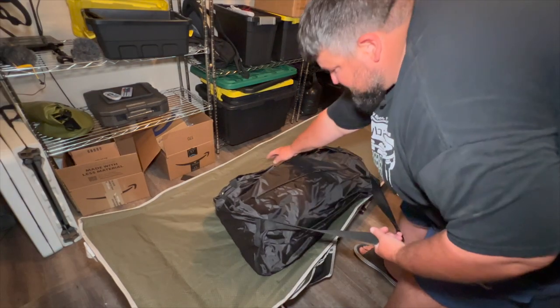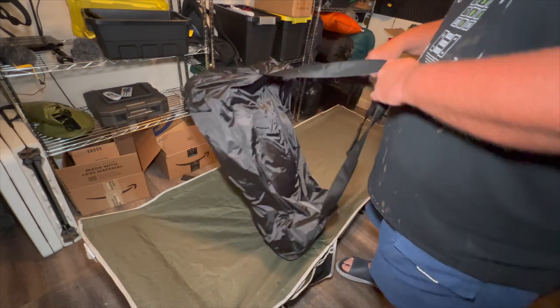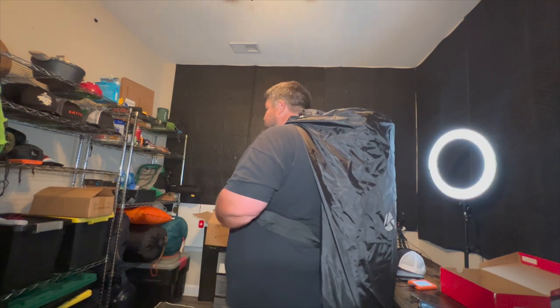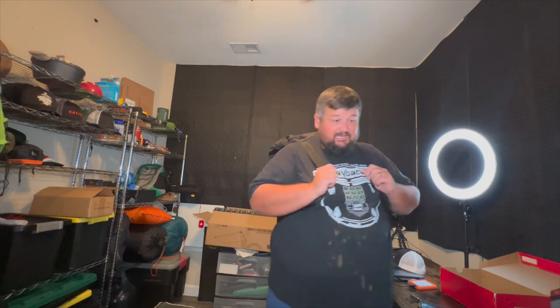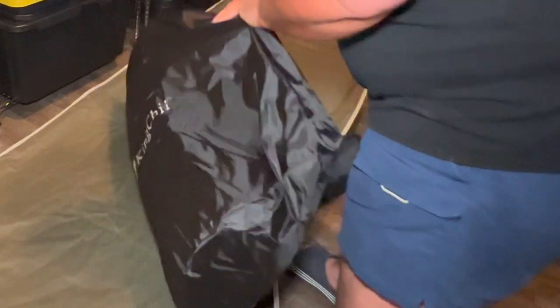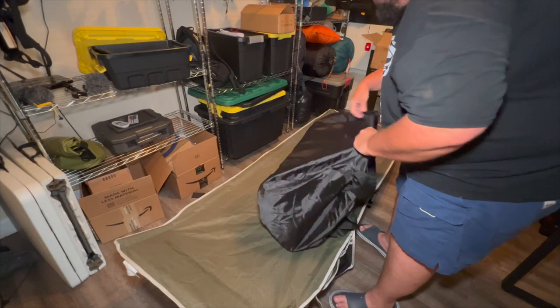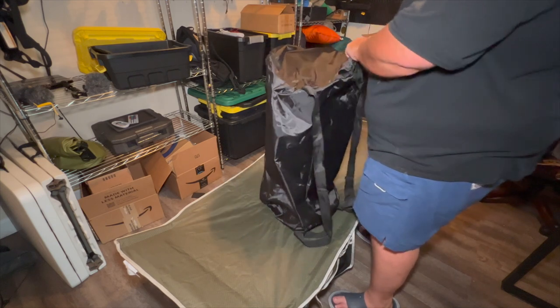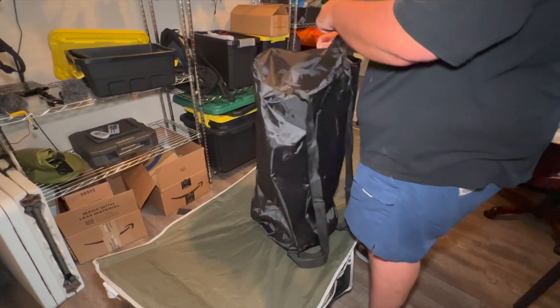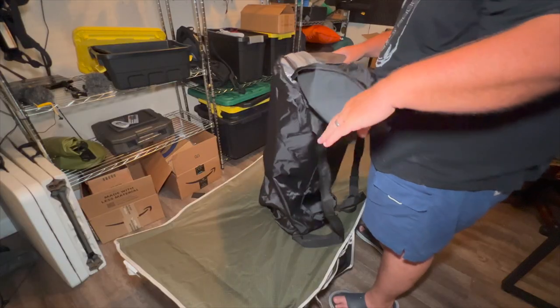It comes with a case — there are straps right there so you can put it on your back. Here's kind of how that works. Pretty cool — it's big enough that a big guy like me isn't being squeezed to death, and there seems to be enough room in it. You can see how much bag is left, which is pretty cool. That just means it's not going to fit back in as tight as it is now.